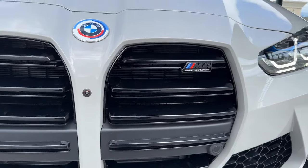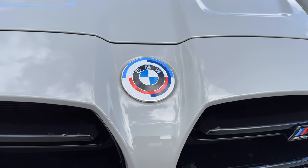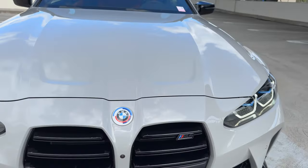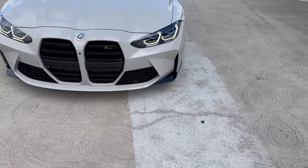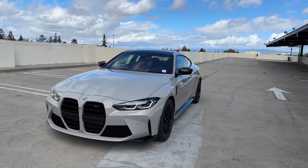We've also got the M4 badging on the grille in gloss black. The 50th anniversary M emblems are now gone off all builds, but you can still get them through your parts counter or through places like IND Distribution.